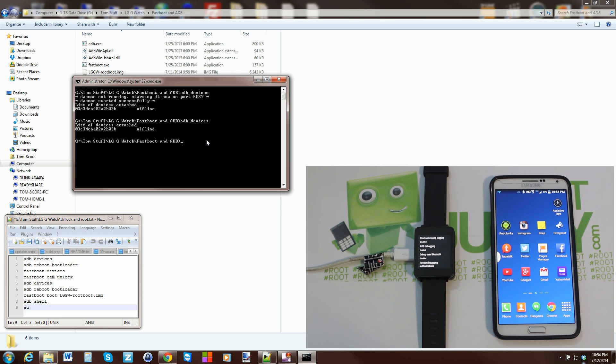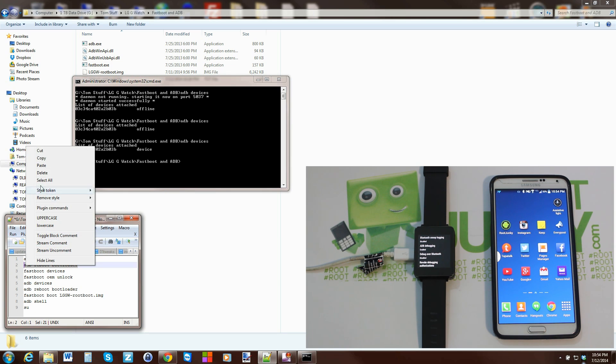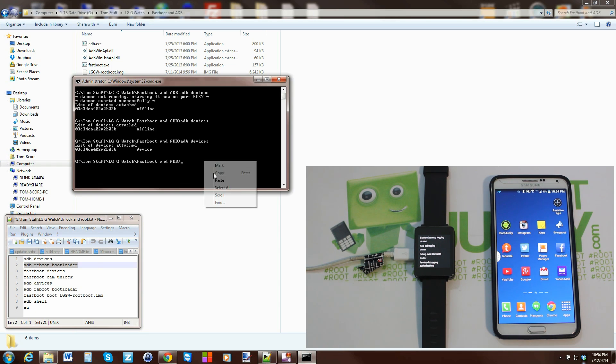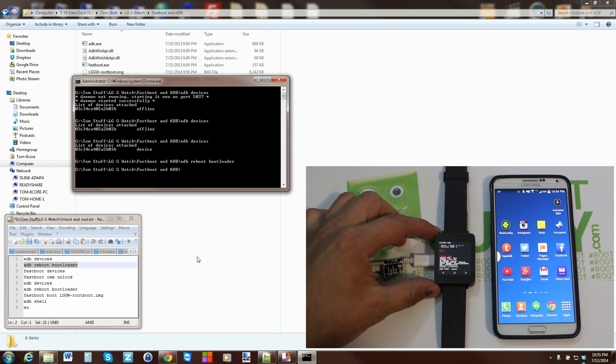Run 'adb devices' again and now it comes back and just says 'device' — that means we're functioning correctly. From there we can run the next command: 'adb reboot bootloader', which will put the device into bootloader mode.